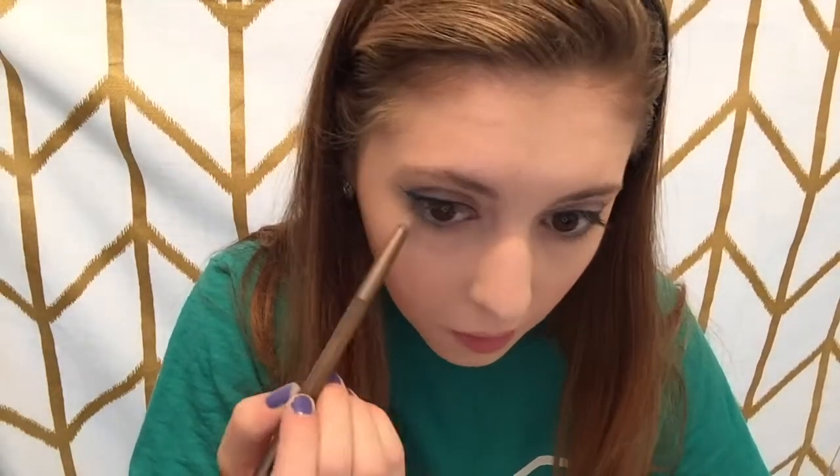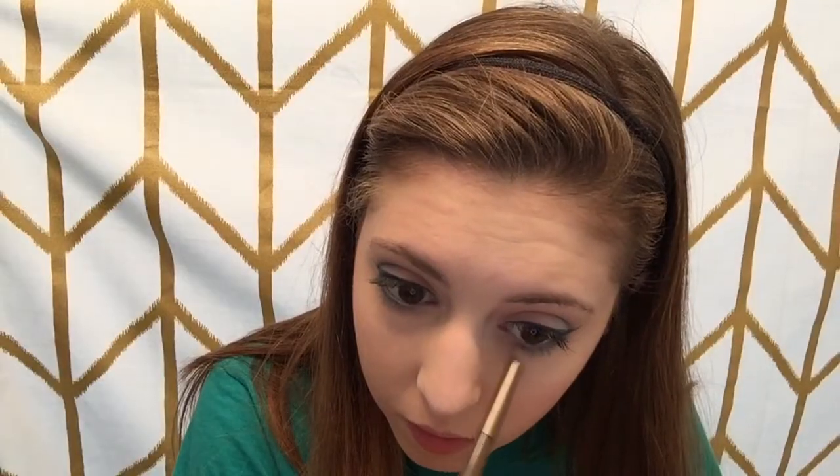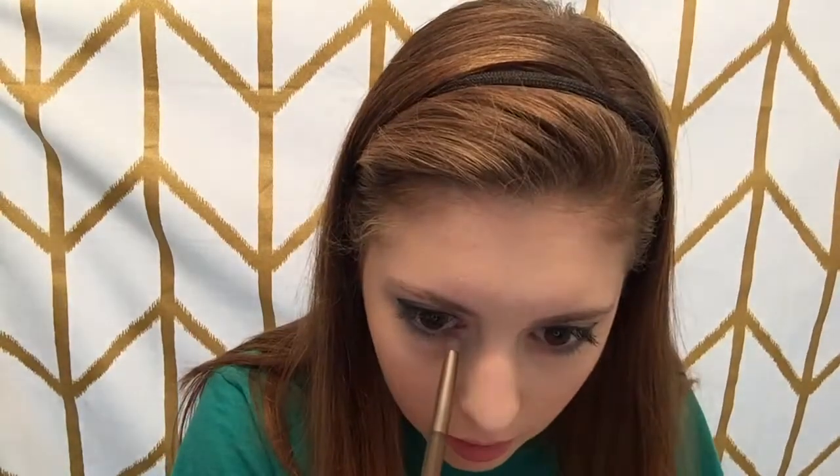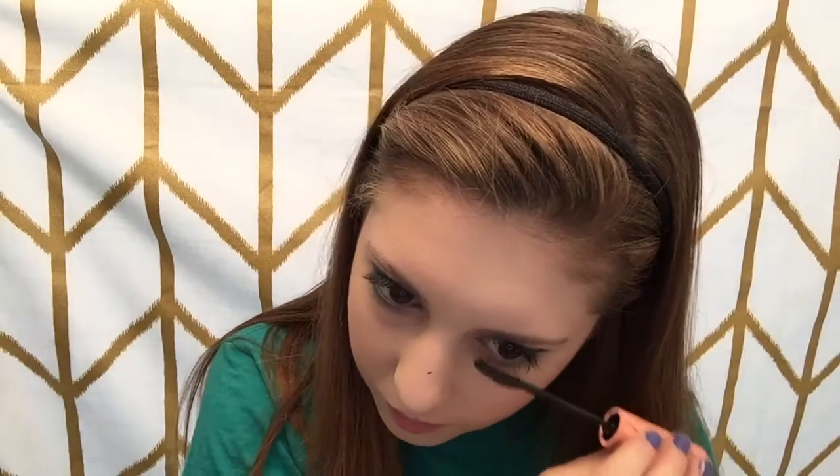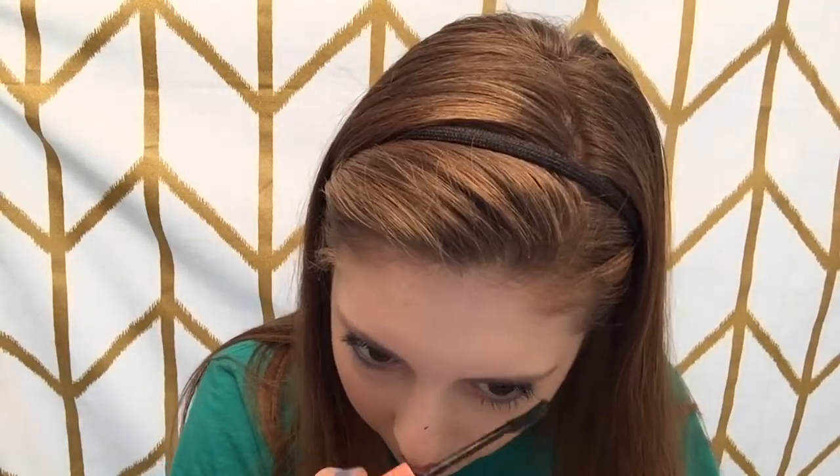Going back into my e.l.f. palette, I'm taking this really light shimmery blue on a pencil brush and bringing it from the very outer corners of my eye to the center. Then going back into my Urban Decay Naked 3 palette in the shade Buzz, on that same pencil brush, I'm going from the inner corner to meet the blue. I'm also using my Roller Lash mascara on my bottom lashes as well as my top lashes.